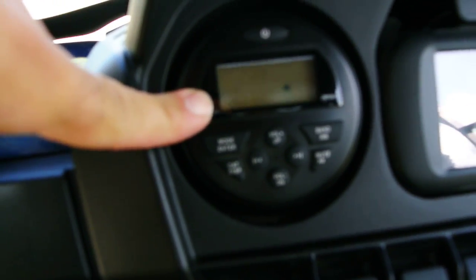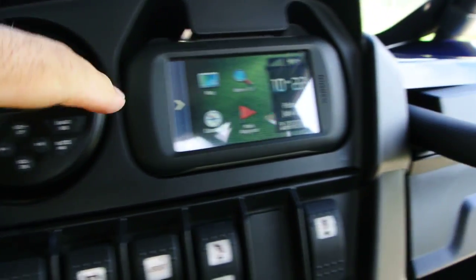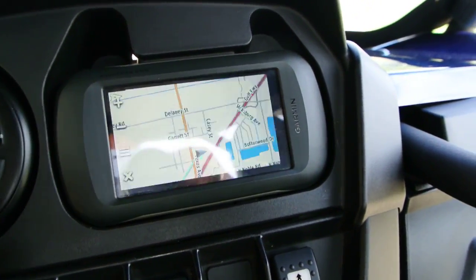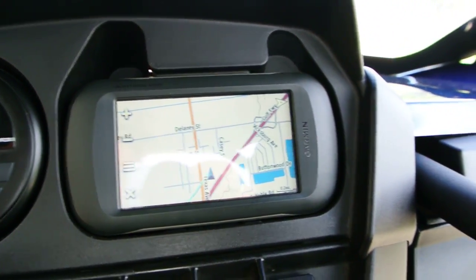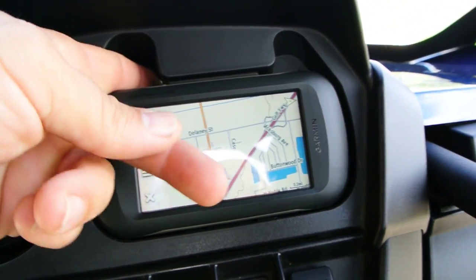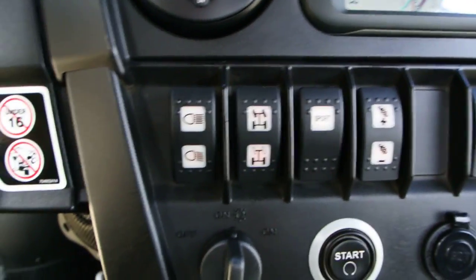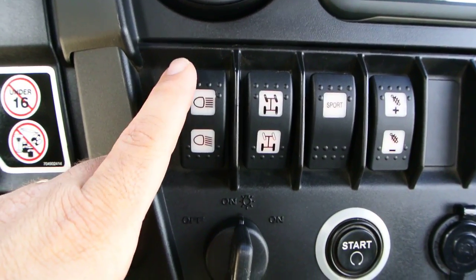Here's your radio — AM/FM. It does have iPod input, auxiliary input, that kind of thing. Here's your navigation, and it shows you your map. I'm pretty sure this pops out to be a handheld navigator.